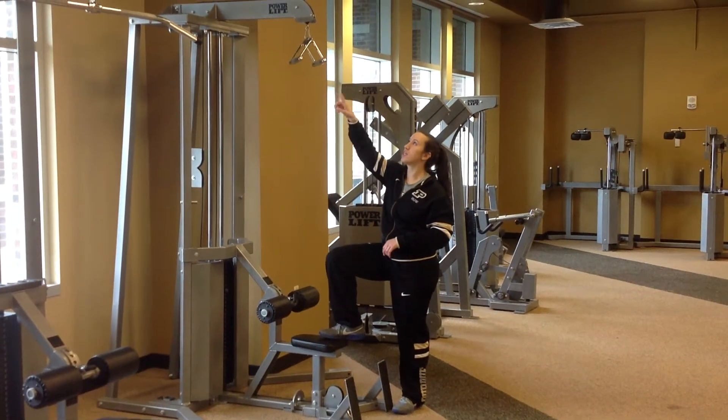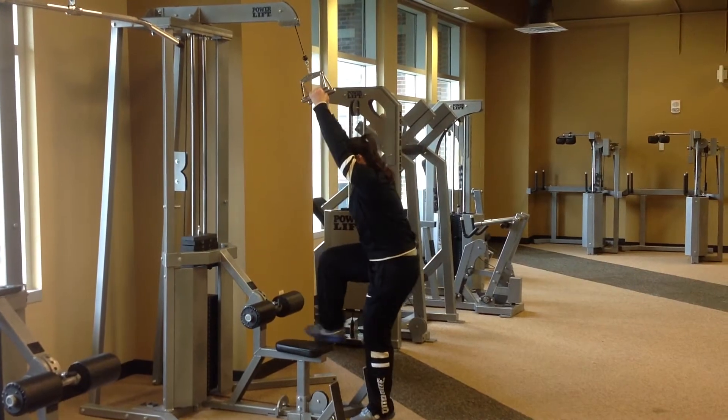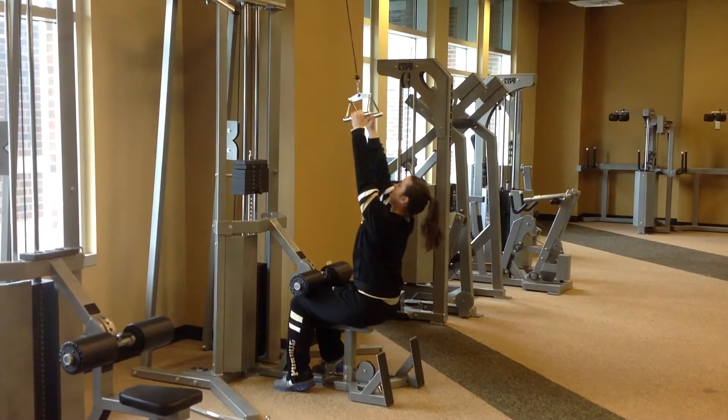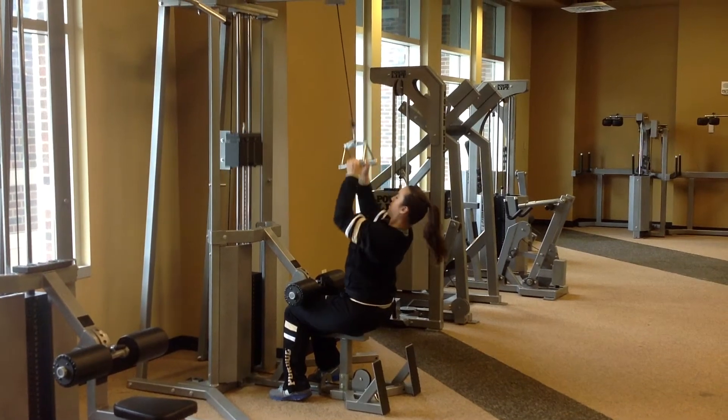You need an attachment for your lat pull-down machine for the neutral grip that looks sort of like an inverted D, but your palms are going to face each other. You're going to sit down, have still legs, good posture, abs tight, draw straight down on the collarbone and back up. This different hand position.